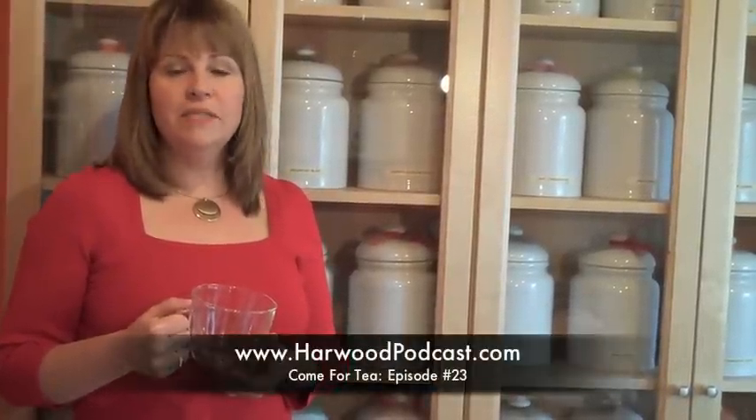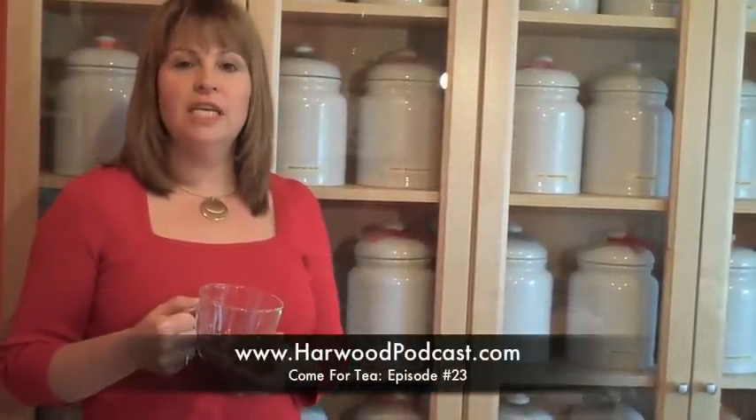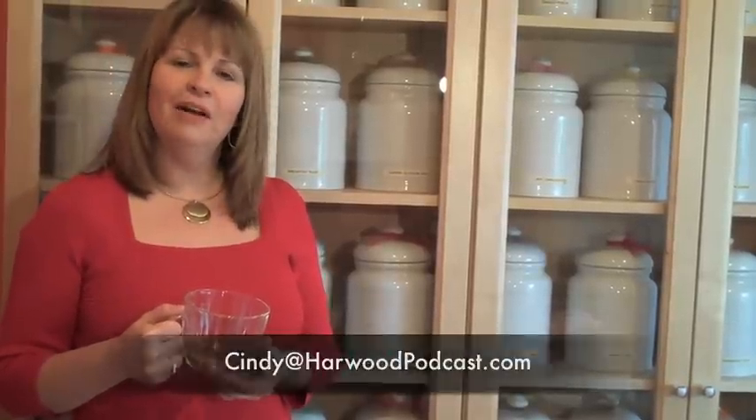For more information on this episode, go to our website and visit the Come For Tea show notes. If you have any questions or ideas, send us an email. Thanks for watching. It's time for tea.